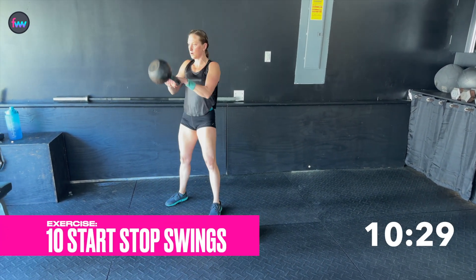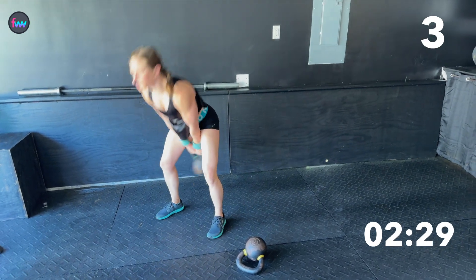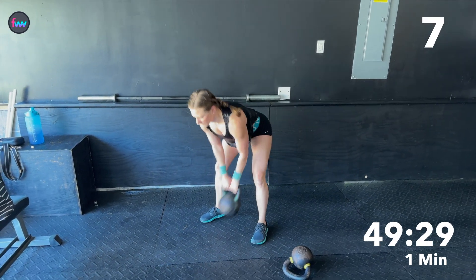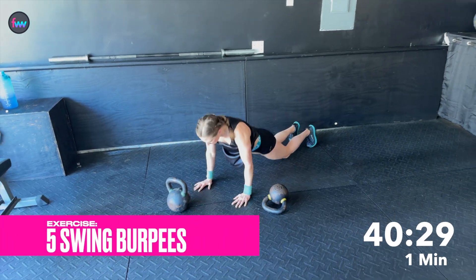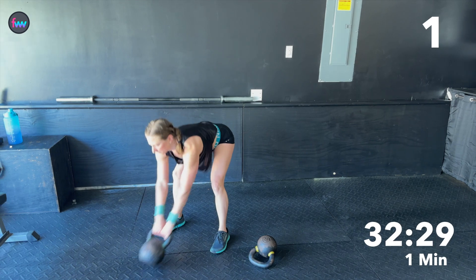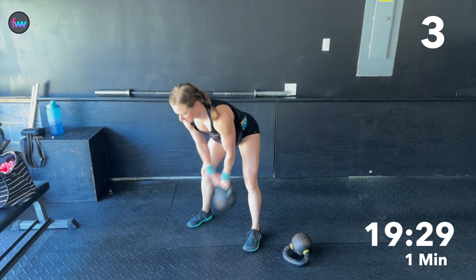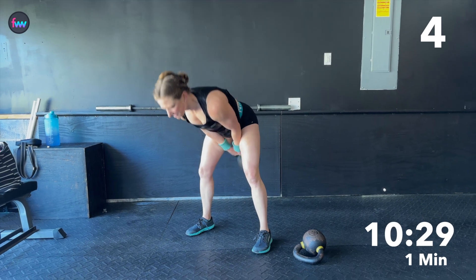Start stops. [Counting start-stop swings 1 through 10.] Burpee swing. [Counts through 5 burpee-swing combos, 1 through 5.]